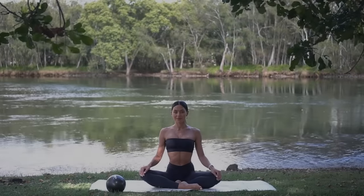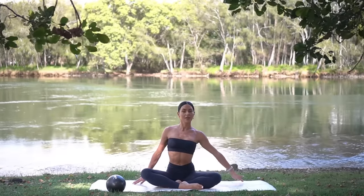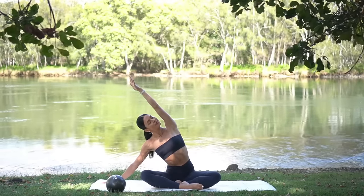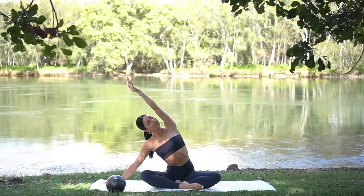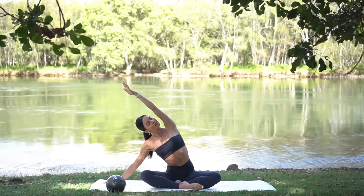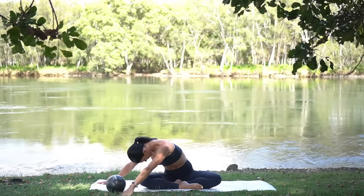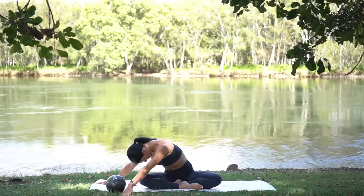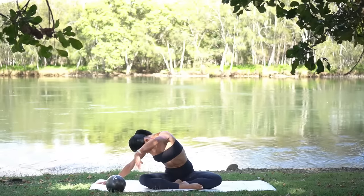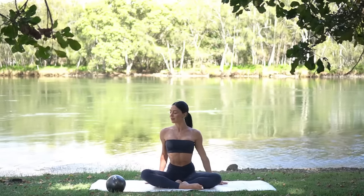Let's start our class today in a cross-legged position sitting up nice and tall. Inhale, reach your right arm up and exhale side bend to the left, feeling a beautiful stretch through the right side of your body. Then turn your chest to the floor and place your right hand on the mat to feel a deeper stretch through the back side of your body.